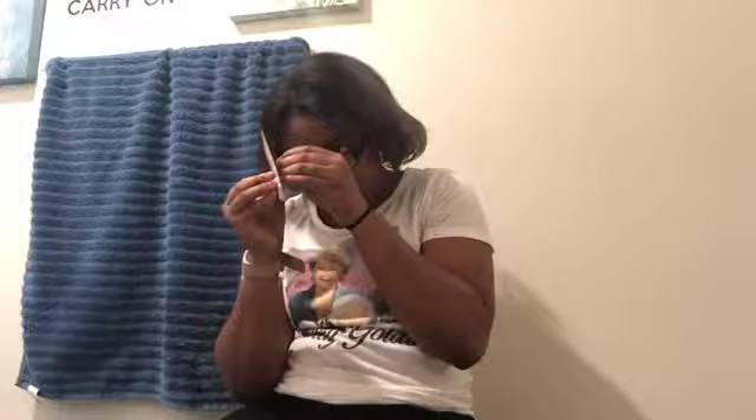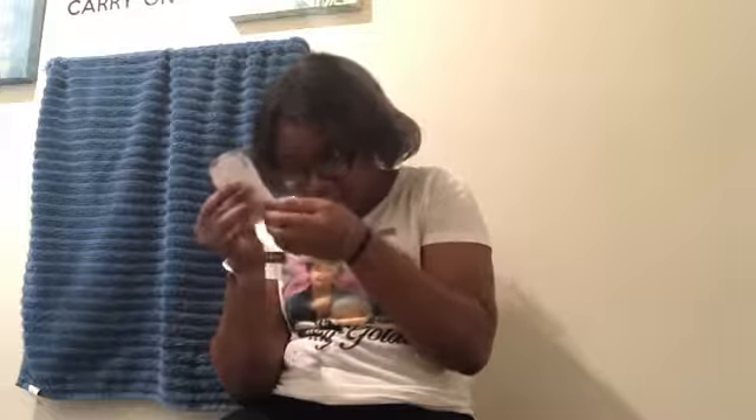I'm gonna show y'all what it looks like while it's open. Basically, this is what it looks like right there. I'm gonna put it on.